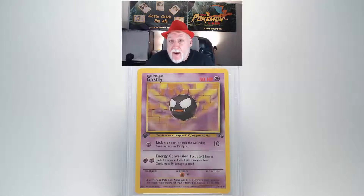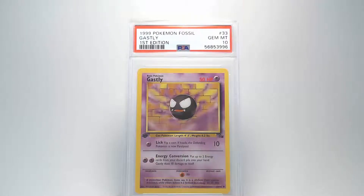Flipping over to the back you can see that it looks as good as the front. There's no surface damage. The centering looks good from top to bottom and left to right. And our edges and corners are nicely crisp and clean. And that's going to give us a grade of Gem Mint 10. Awesome!